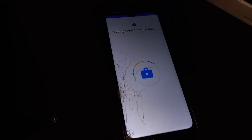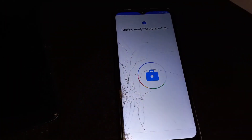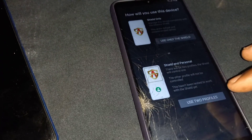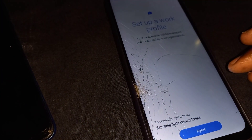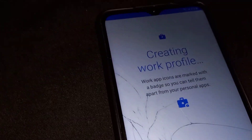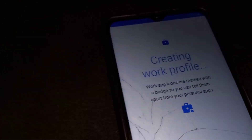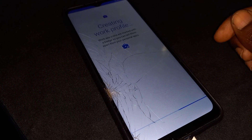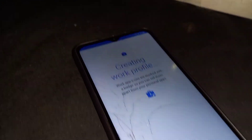Then click on next and wait for the device to get ready for work setup. Click on 'use for two profiles,' then agree to the terms of service policy. Then wait a few minutes for it to finish creating the work profile.